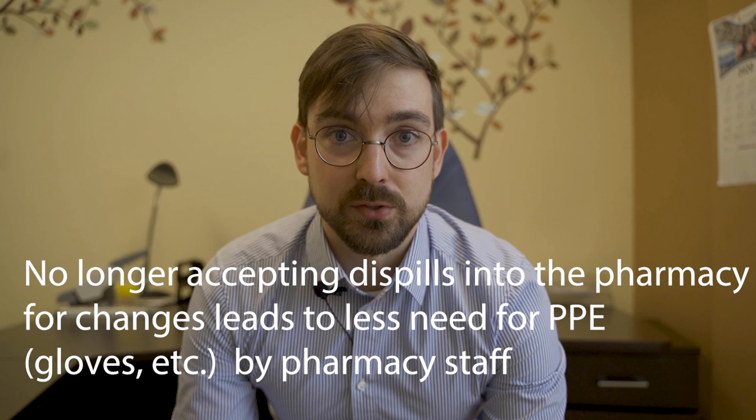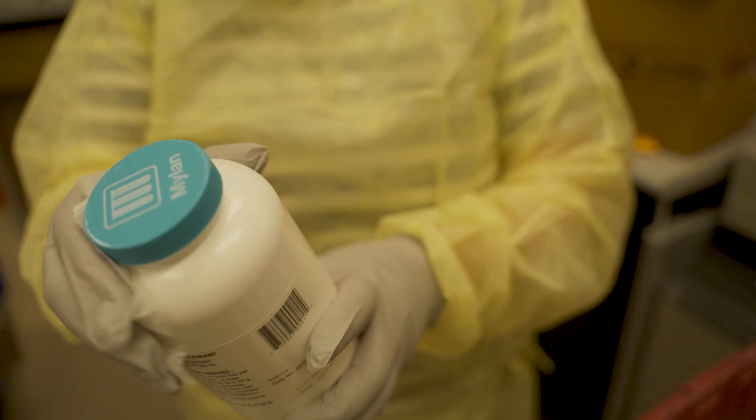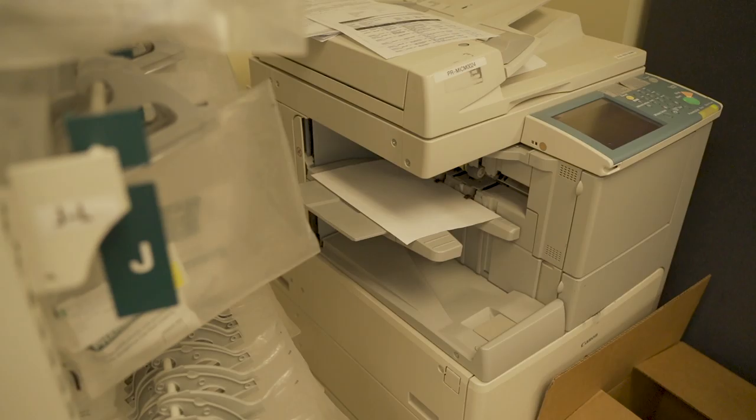This experiment has shown me and my team that there are ways we can improve. In the future, we will no longer be accepting dispills into the pharmacy. If there are dispill changes or modifications to a patient's therapy, we will be making a new dispill from scratch and disposing of the previous one. Other measures include cleaning and disinfecting medications from distributors as suggested by the International Pharmaceutical Federation, or placing deliveries in quarantine for 72 hours. We have implemented delivery services to all patients in our municipality to limit visits from the public and protect those most at risk, and we have implemented cleaning logs at different workstations.